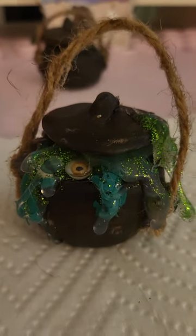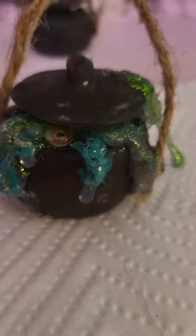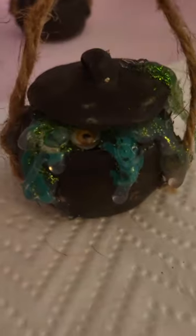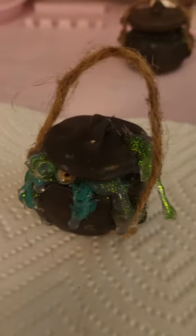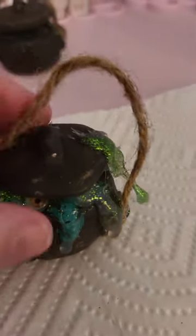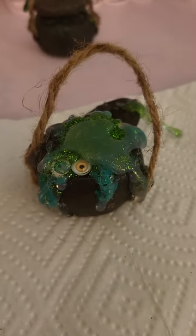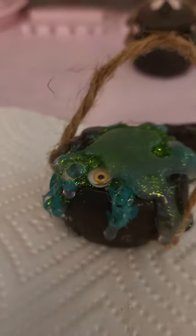Hi guys, happy Saturday! This is the cauldron I made today. I made it out of foil and clay and hot glue and twine and paint with a little bit of glitter, paint pens — oopsie — some little eyes in there.